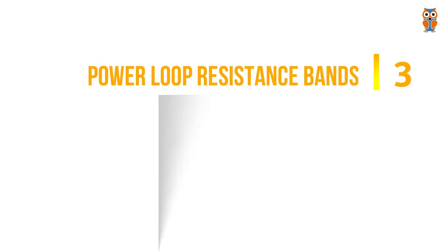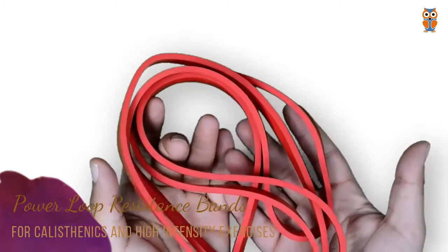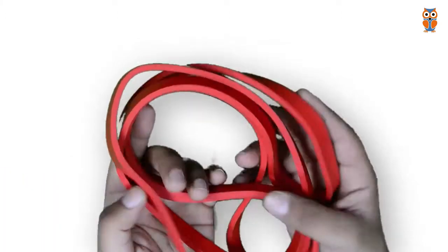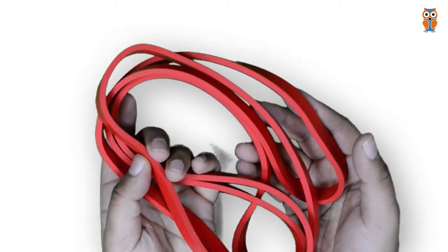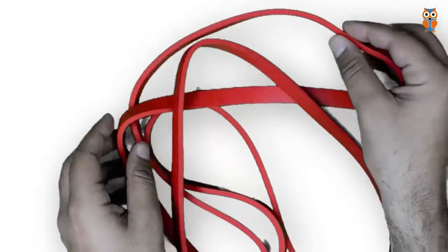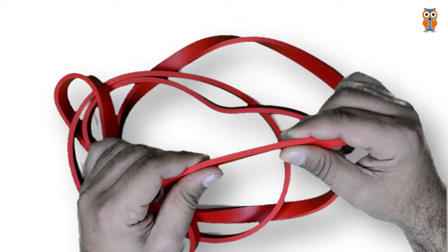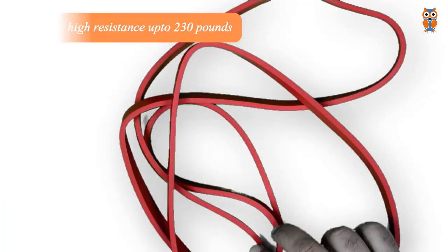The next type is power loop resistance bands. These resistance bands also have a flat surface just like mini loop resistance bands. However, power loop resistance bands have a very high resistance compared to mini loop resistance bands due to their very high thickness — they offer resistance up to 230 pounds and have a typical length of up to 7 feet.